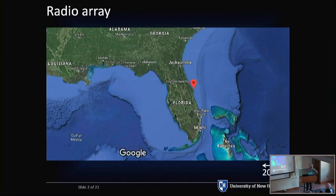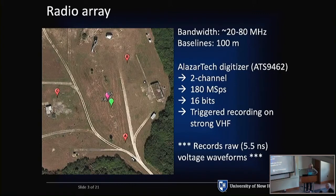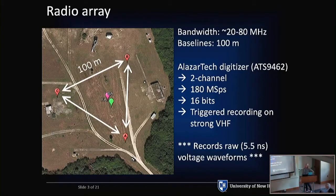Our array is down in Florida at Kennedy Space Center. It is a simple three-element array arranged in an equilateral triangle with 100-meter baselines. We're nominally operating 20 to 80 megahertz. We use an Alisar tech digitizer — actually two of them, two channels each — digitizing 180 mega samples per second, 16 bits. We're doing triggered recording, setting a threshold and triggering off strong VHF. We are interested in very fast processes: lightning and lightning-related processes.